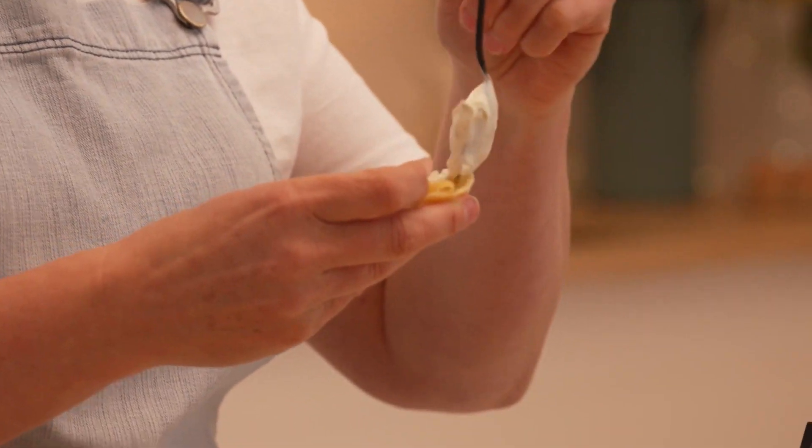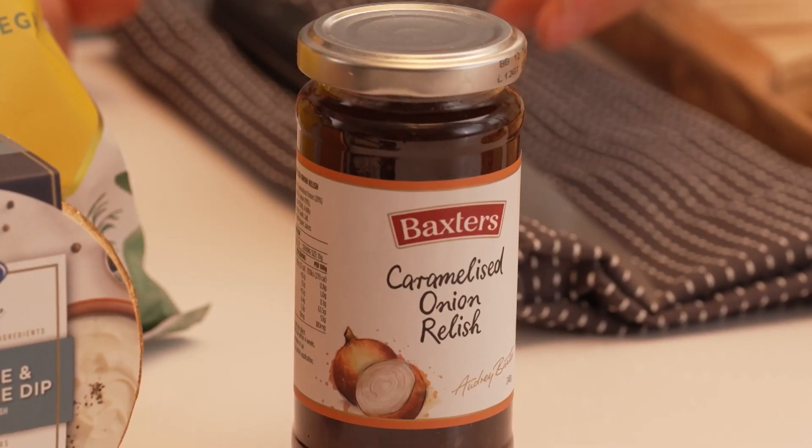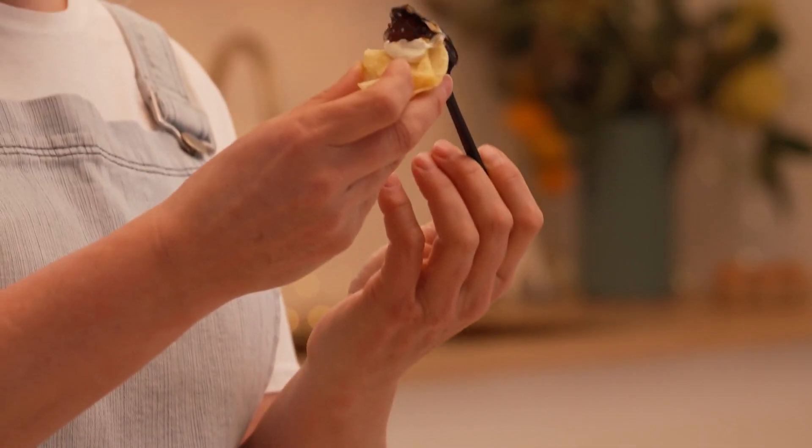Then we're going to go — well, it's salty and a bit creamy — on to some sweet. So I've got my gorgeous Baxter's caramelised onion relish here. Who doesn't love caramelised onion relish? This is delicious. You can smell that real onion — made in Australia with Australian onions.